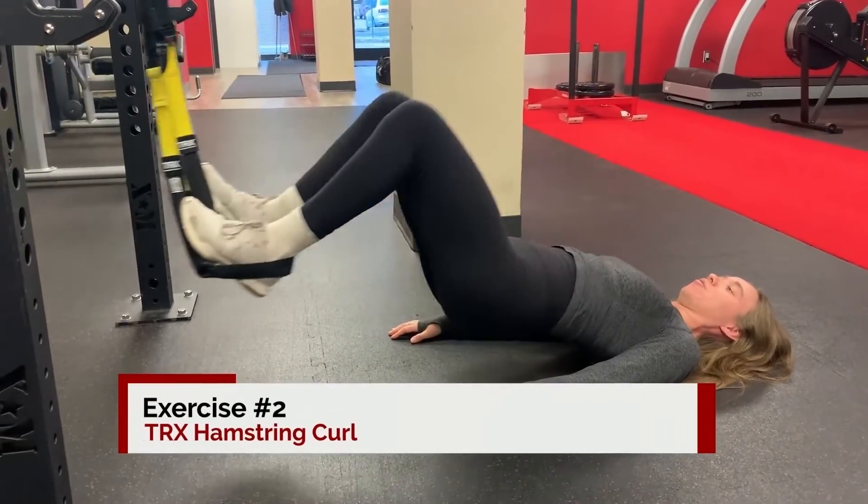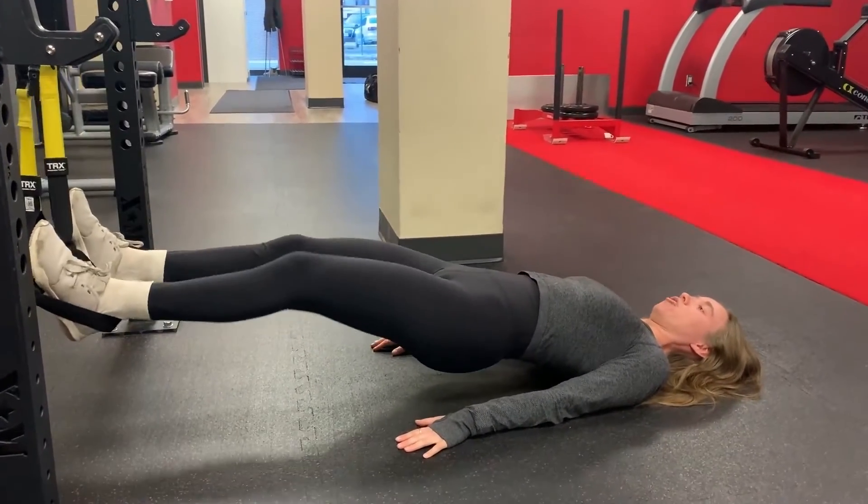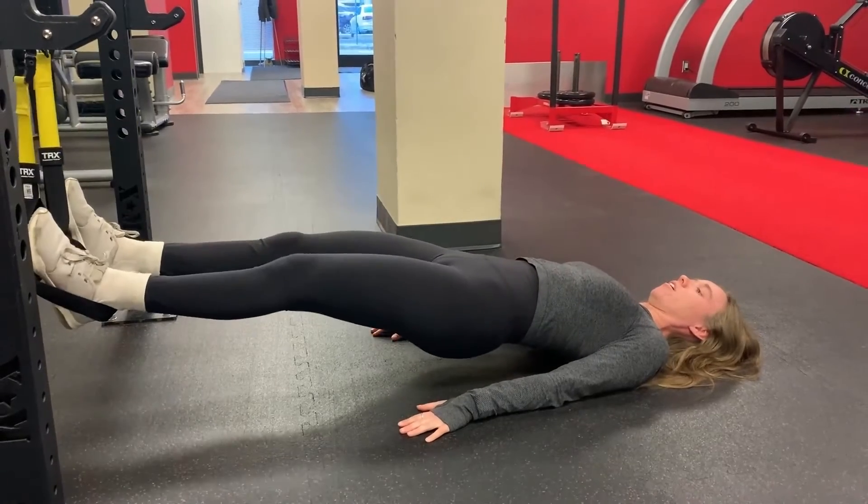Next up we're doing is a hamstring curl on the TRX. I would say this one is a little bit more challenging than doing it on a stability ball.